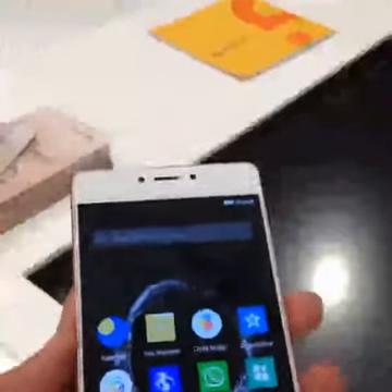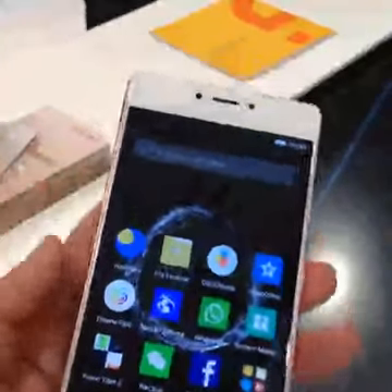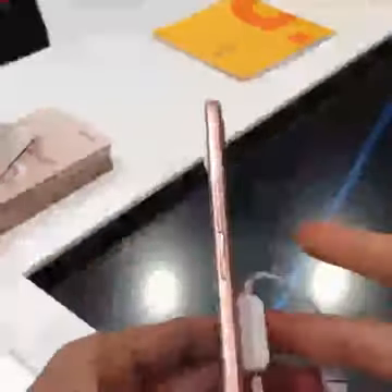The phone is not waterproof, in case that was one of the questions. Overall the phone is pretty sleek — you have the power button and the volume rocker on the side.